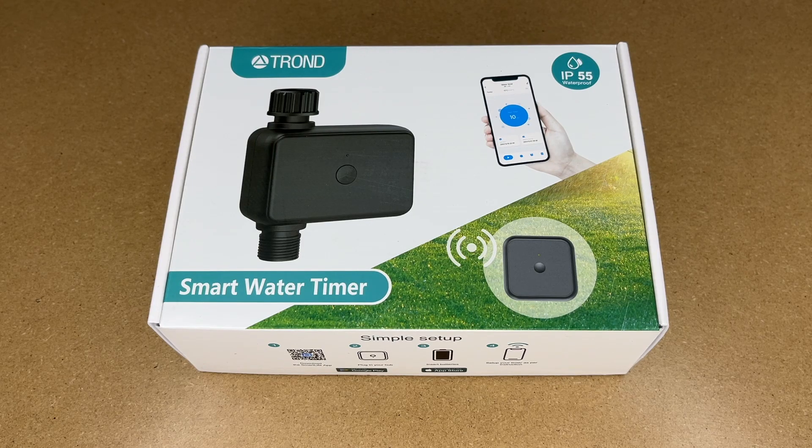Welcome. In this video, I'm going to be taking a look at this Trond Wi-Fi Smart Water Timer. This was provided to me by the distributor, but they're not compensating me for this video and they're not reading it before I post it. If you find this video helpful and you want to purchase one of these, I'll put a link to it in the description on Amazon. If you use that link, it helps me out a little bit and doesn't cost anything extra.